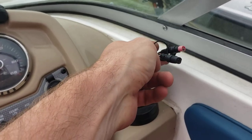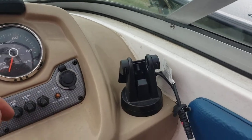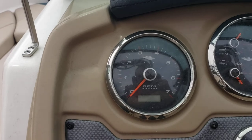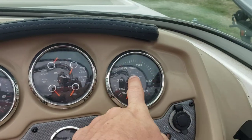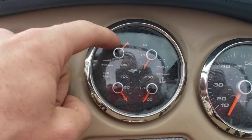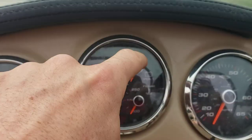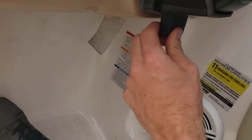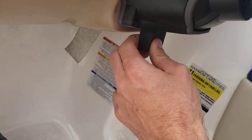Pre-wired for a fish finder. Gauges: you've got tachometer, miles per hour over here, trim, oil, temperature, and volts. And this is a tilt steering wheel.